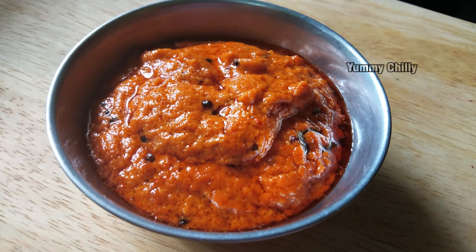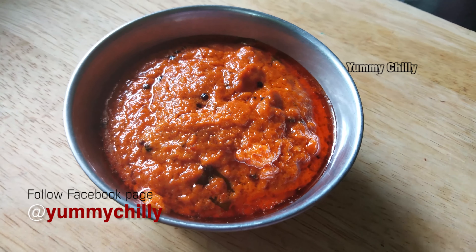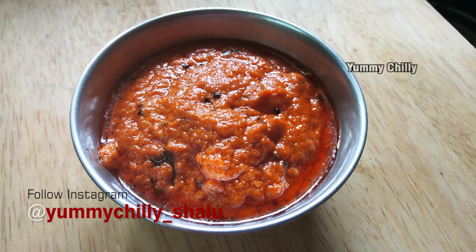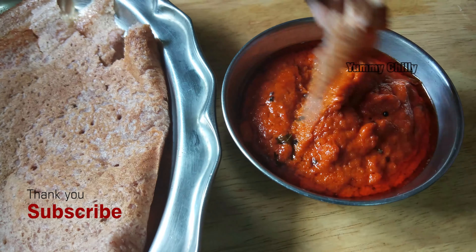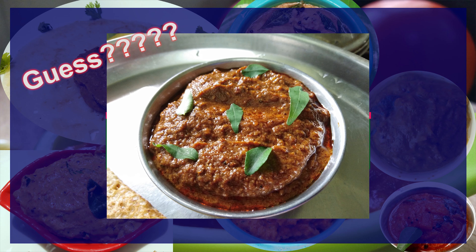It's a good combination — you can try it alongside other dishes. Give us a comment in the comment section. Please like this video and share it with your friends and family. Click the bell icon to subscribe. This is a special chutney dish. If you have any guesses or suggestions, let us know in the comments. Bye!